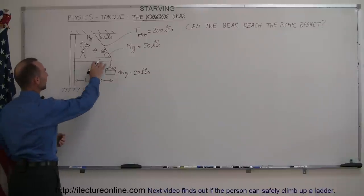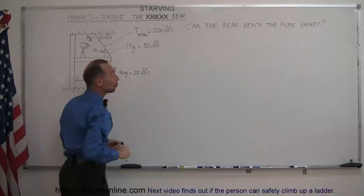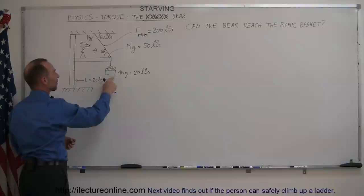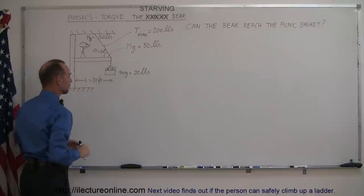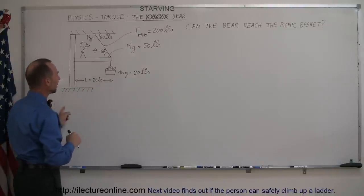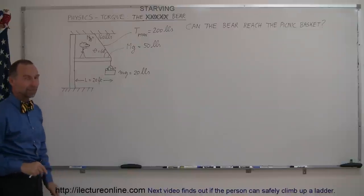Imagine we have a beam that is held up by a cable. The maximum tension this cable can withstand is 200 pounds. We have a 160-pound bear, a 50-pound beam, and a picnic basket full of goodies with a weight of 20 pounds. The beam is 20 feet long. Can the bear reach the picnic basket before the cable breaks and the whole thing comes slamming down?